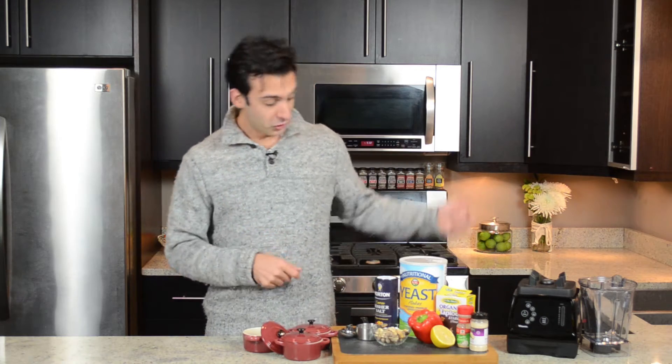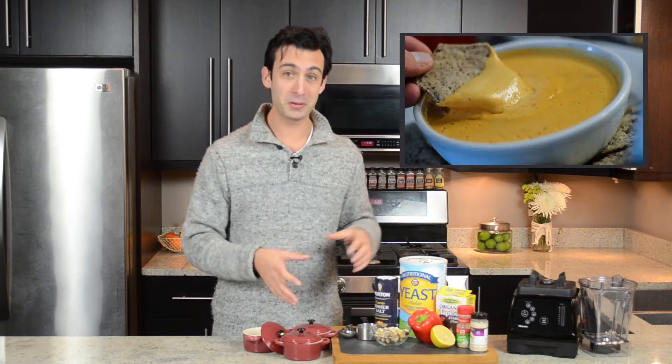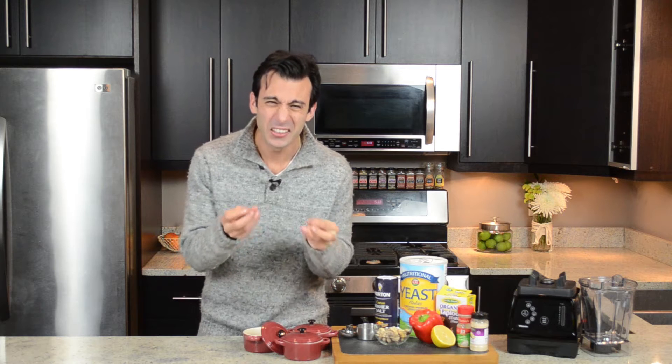For the record, nutritional yeast is the secret ingredient to one of my most famous, beloved recipes: cashew queso. I use this stuff at least once a week. In a matter of moments, we're going to have cheesy, sizzling, crispy deliciousness. Are you ready?